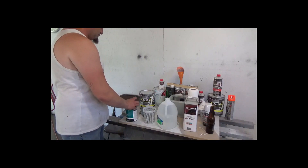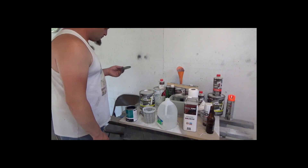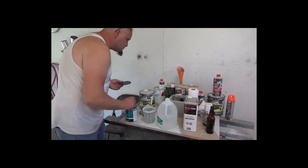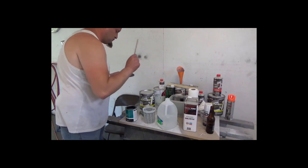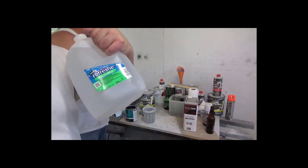We're going to use a spray gun to spray the paint onto the speakers, but we have to thin the paint out with water. We're going to use some distilled water.